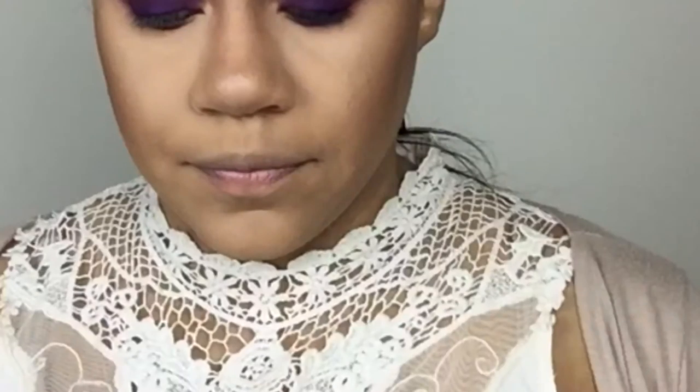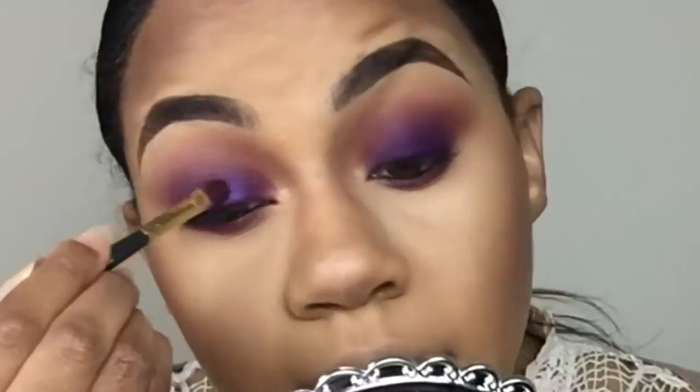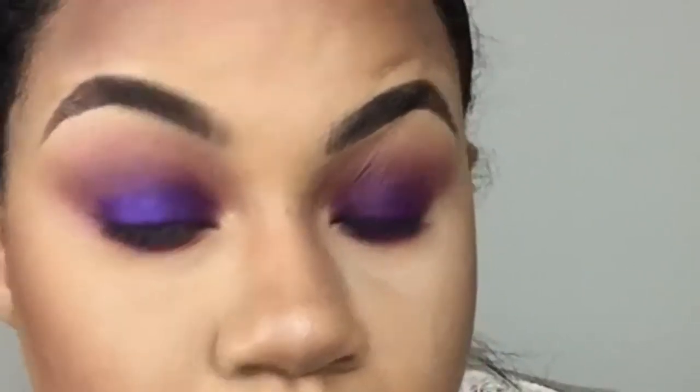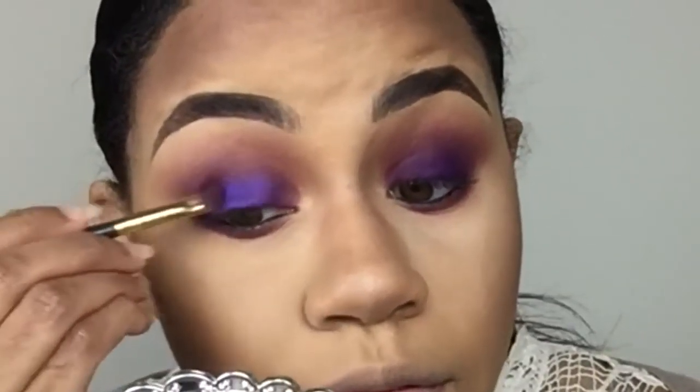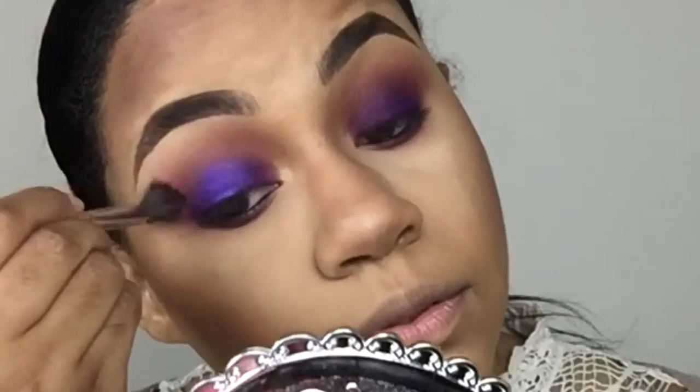I'm gonna take the Anastasia Beverly Hills Deep Purple color — it's a beautiful royal purple — and put that on my brush so we can get that foil and metallic look. This is what really made the look intense. I'm just packing that all over the lid, blending out the edges of course, and I'm gonna do the same thing on the other side.